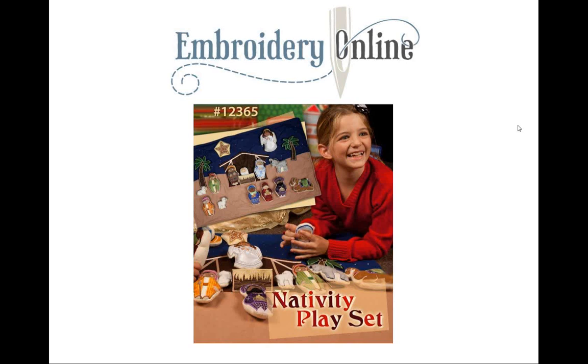Here's the Nativity Play Set, Embroidery Online design 12365. The picture says it all — it's just a great Christmas gift. Look how big these sew out. And the mat comes with the instructions for this mat too, so another bonus there.